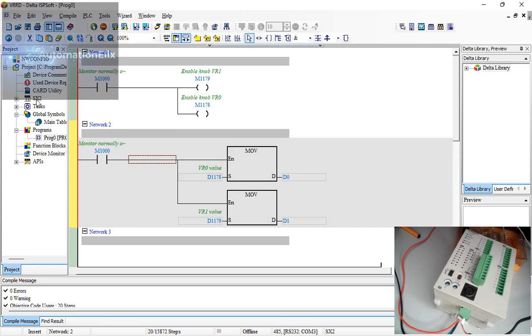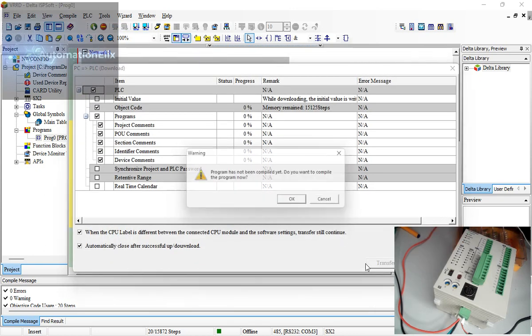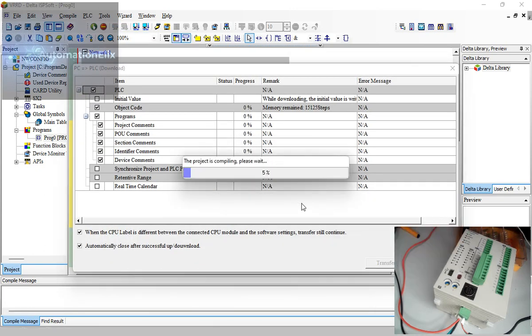Take note: the PLC I'm using is a DVP 20SX2. Some PLCs do not come with these onboard potentiometer ports, so this does not apply to every PLC — only those that have these knobs built in. I'm going to download the program now.